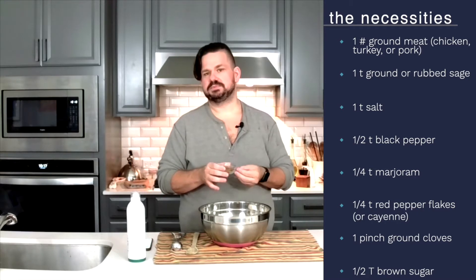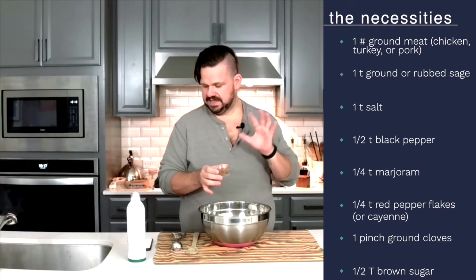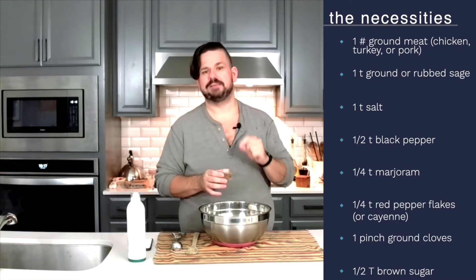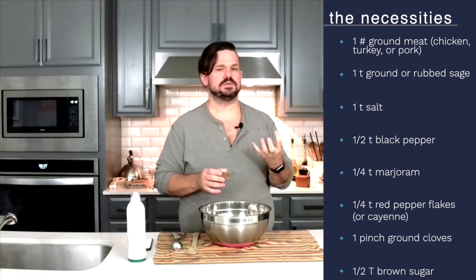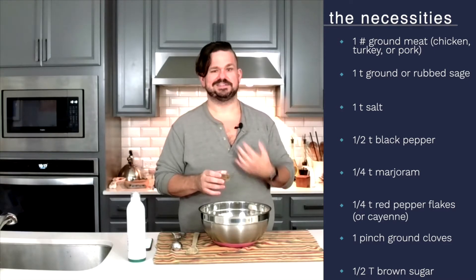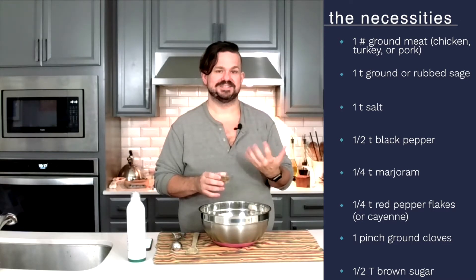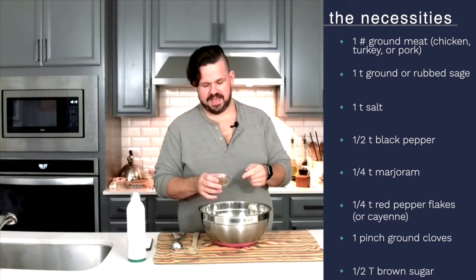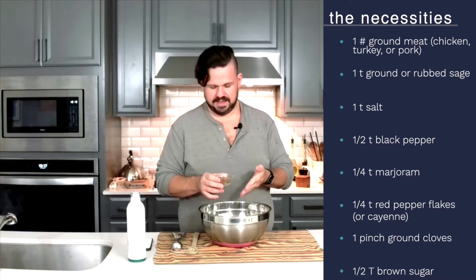I also have a quarter teaspoon of dried marjoram, a quarter teaspoon of red pepper flakes, and then a pinch of cloves — and I mean a pinch. Clove is an incredibly strong flavor, so you don't want to overdo it because it can actually make your mouth a little numb if you have too much. And then I have one half tablespoon of brown sugar.